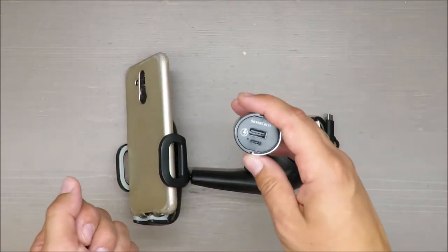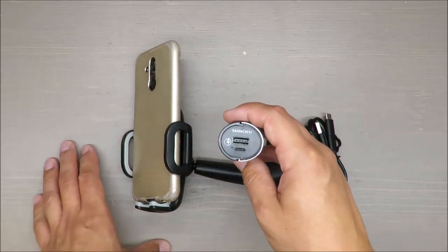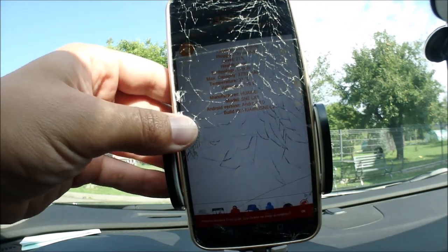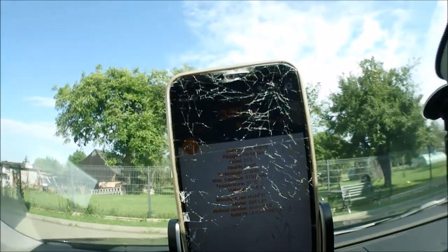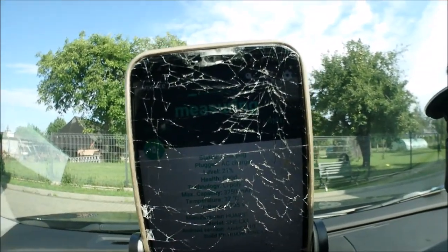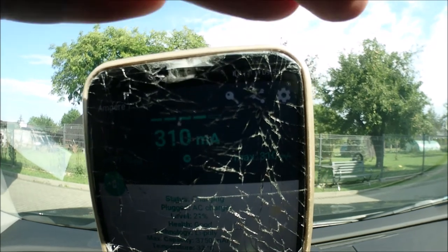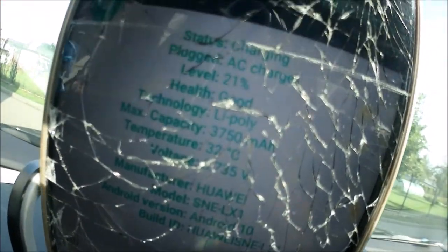Let's move into a practical test. I have an application that monitors and checks the current supplied by the charger. I'm back — let's test the efficiency of the charger. We've got minus 360 consumption, and the charging current is measuring. Only around 300 milliamps — that's not much in terms of voltage.